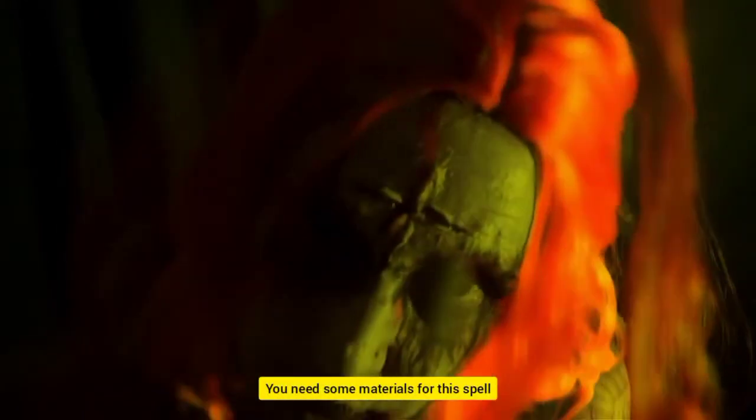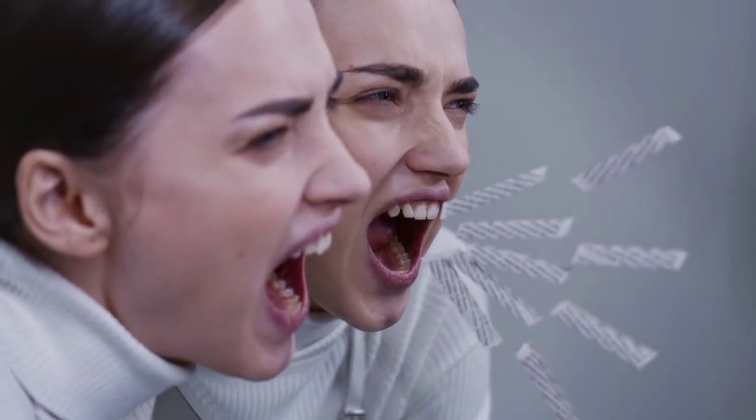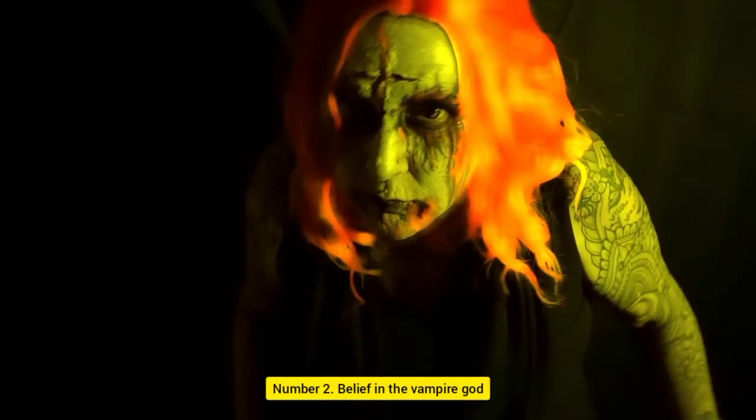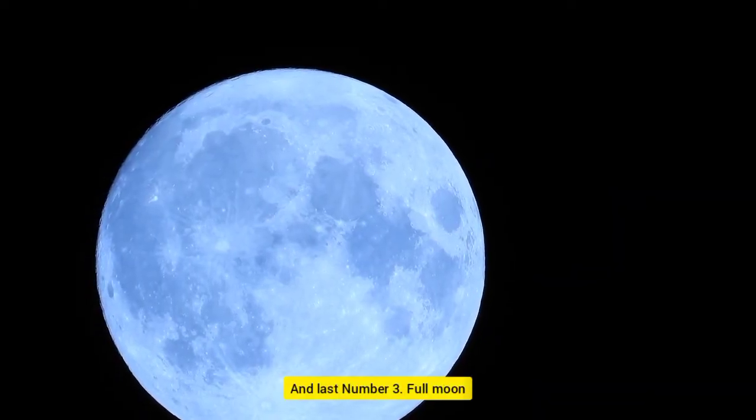You need some materials for this spell. Number 1: your voice. Number 2: belief in the Vampire God. And last, Number 3: a full moon. This spell will work perfectly on a full moon night.